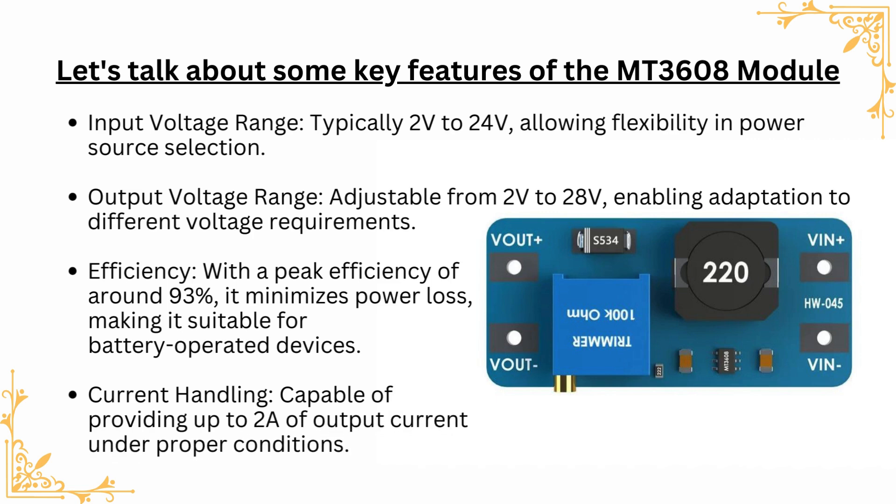Efficiency: with a peak efficiency of around 93%, it minimizes power loss, making it suitable for battery-operated devices. Current handling: capable of providing up to 2A of output current under proper conditions.